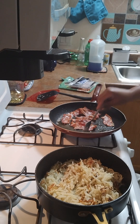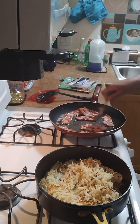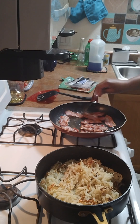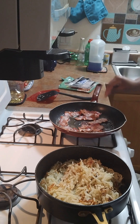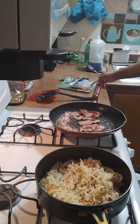I like when you put the bacon in the air fryer. You don't have to worry about the popping or anything. Love that. But sometimes I don't want to get that dirty, so I'll just cook it old school.